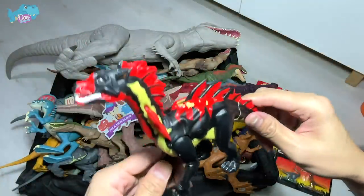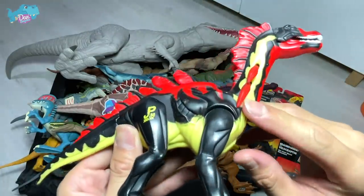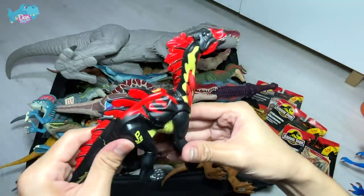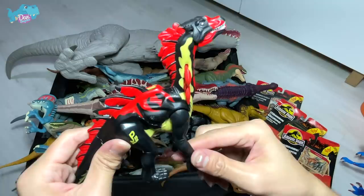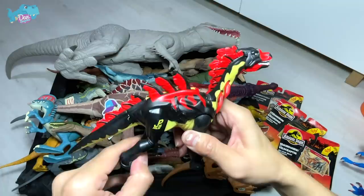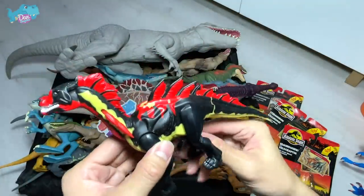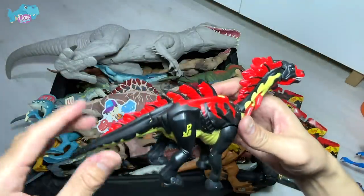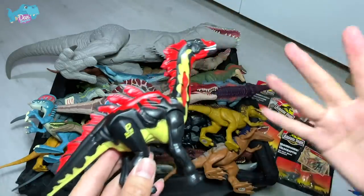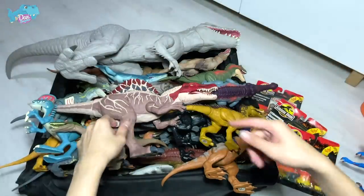This is actually a vintage Jurassic Park Amargaspinal — I think it's a hybrid. It looks so cool. I purchased this from eBay. It's not really working right now but it's still pretty cool. Some of the paint is wearing off. This is actually a Marcosaurus, probably mixed with Stegosaurus — I'm not too sure.